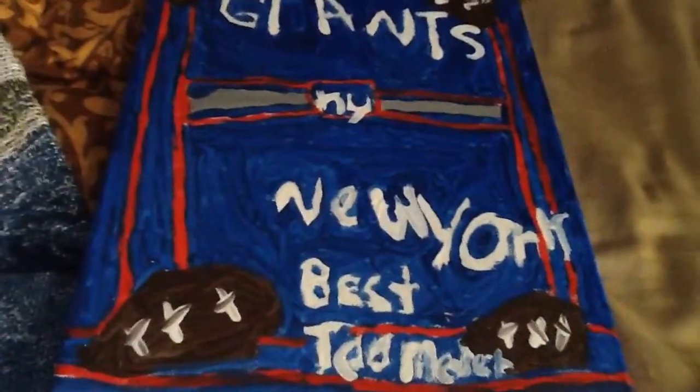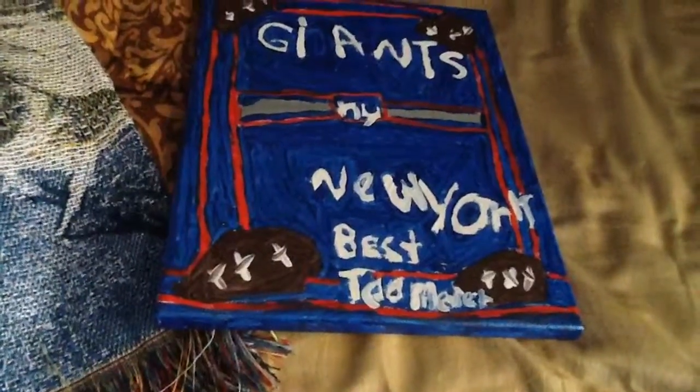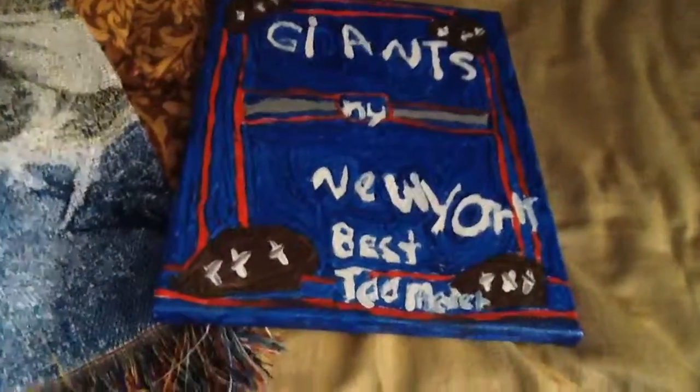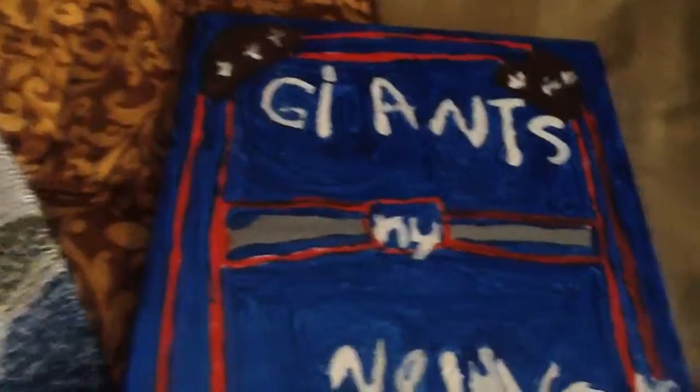Hopefully I'll get more New York Giants stuff in the future. Yeah, I'm a big New York Giants man, so yeah.